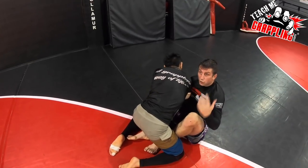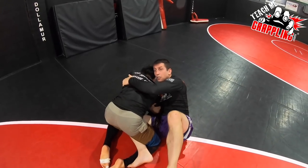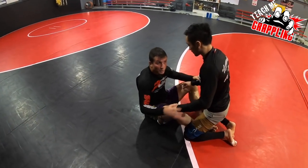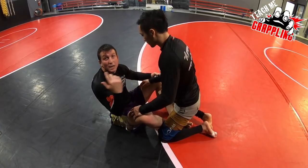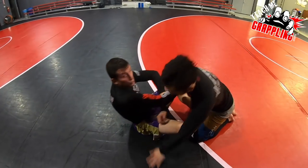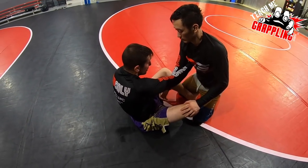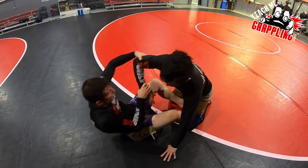What I showed last time was the basic arm drag — when the guy pulls his arm back, maybe I scoot, secure the hook, take this one out, get up, and take his back. This time I'm going to do a variation that you can use sometimes, which is really fun. You're going to use your butterfly hooks to lift your opponent and basically flip your opponent in the air. Out of the fight, a lot of times I'll move right into the arm drag — you can use this grip or this grip, either one is very good.